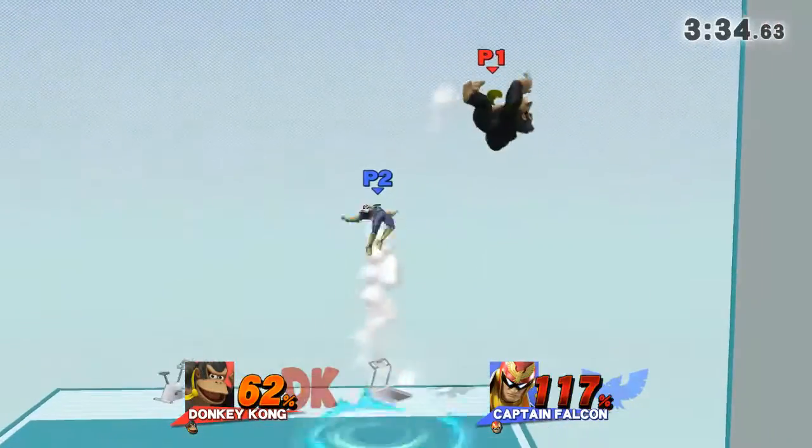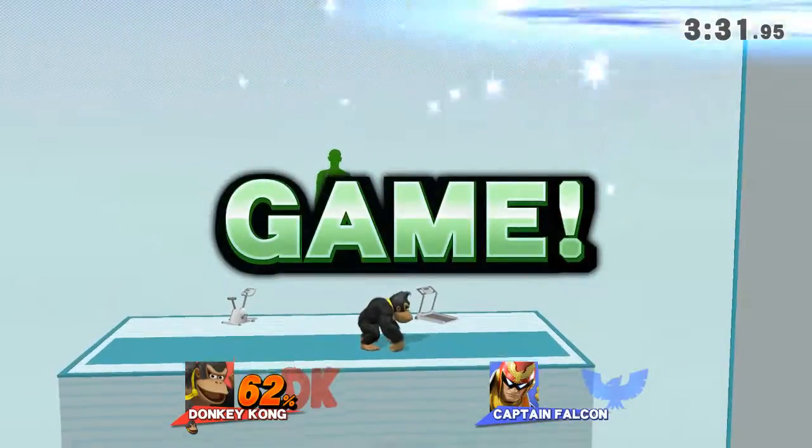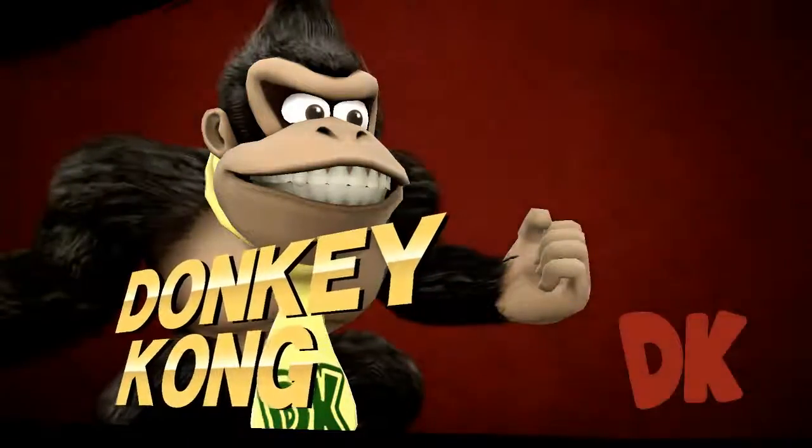Watch the flow of my movements as I demonstrate. Game! The winner is... Donkey Kong!